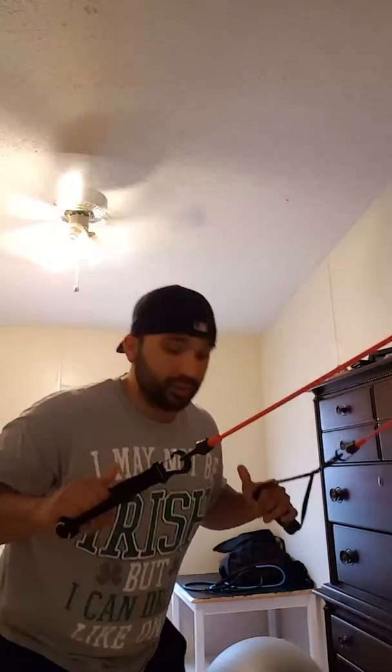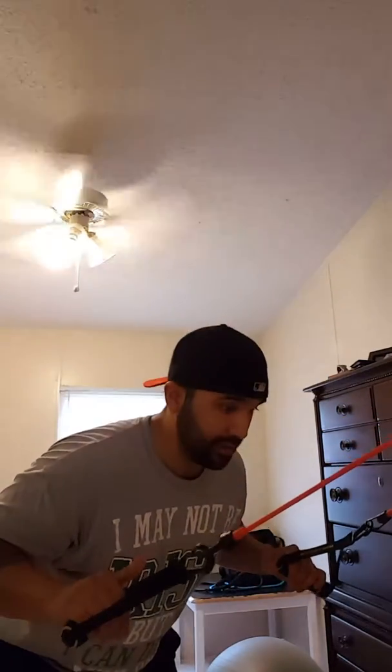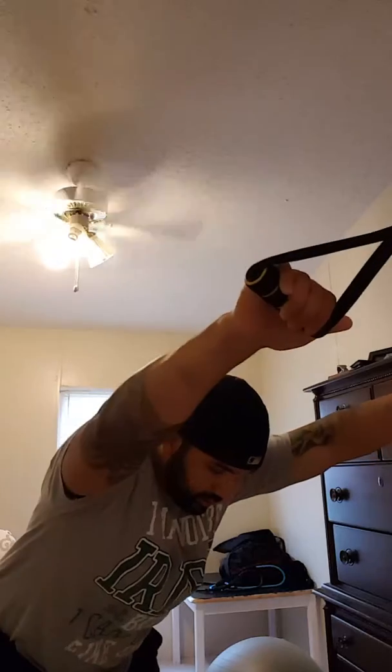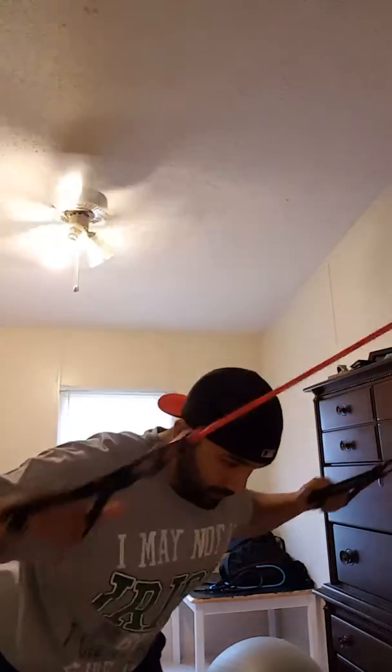Now we're gonna pair it with some lat pulldowns. Stay in the same position, lean over, keep your neck straight and your spine aligned — you don't want to put any extra tension on your spine or you could hurt yourself. Pull down to your ears, then up. The only things you're using are your biceps and your back to pull.